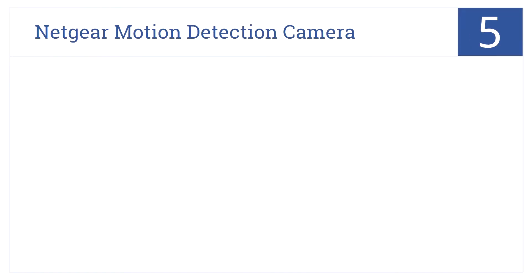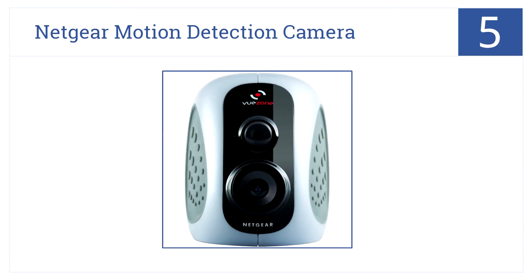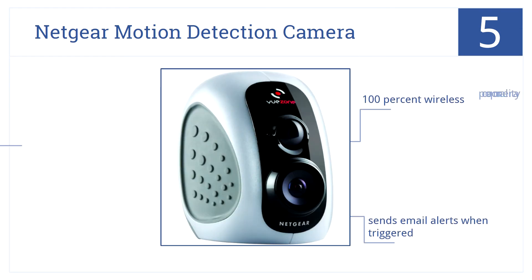At number 5, the Netgear motion detection camera lets you watch live video of your home from your smartphone with iOS and Android apps. It's 100% wireless and sends email alerts when triggered, but it does have poor camera quality.